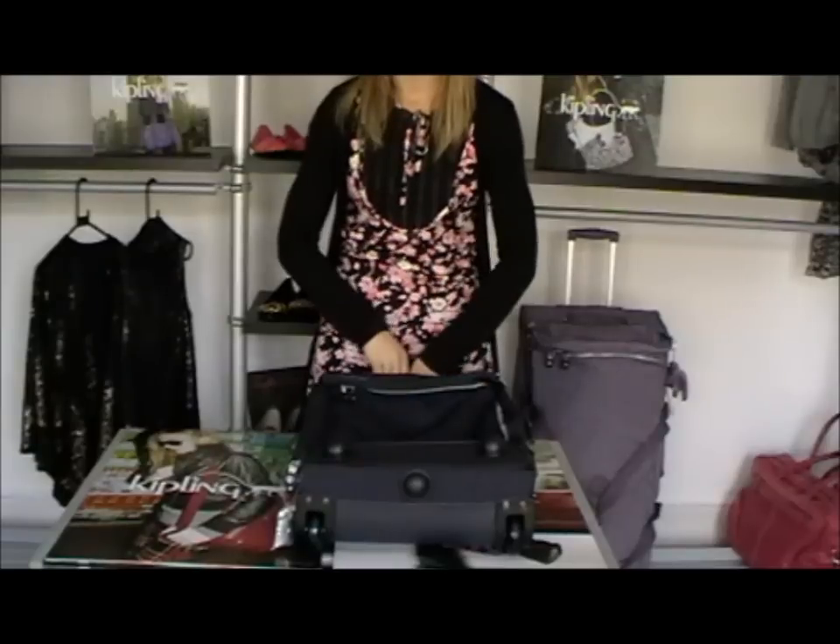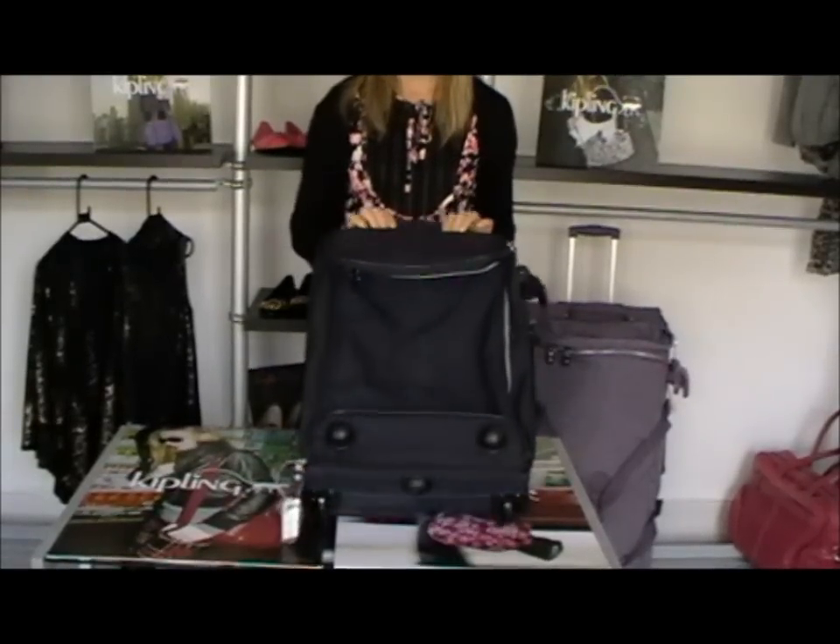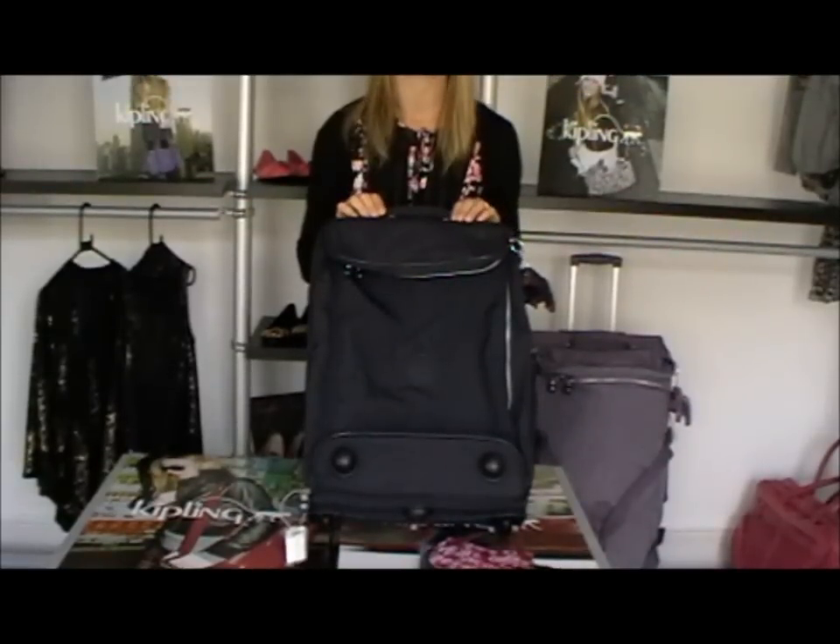Hello there, my name's Caroline and I'm from Art Therapy, back with my video blog. Today we are looking at some luggage from Kipling's Basic Collection.